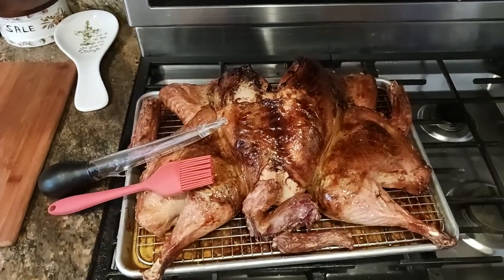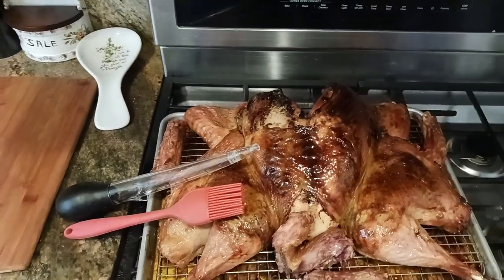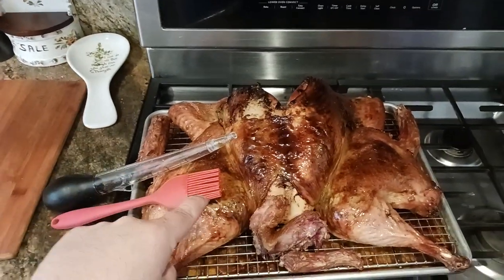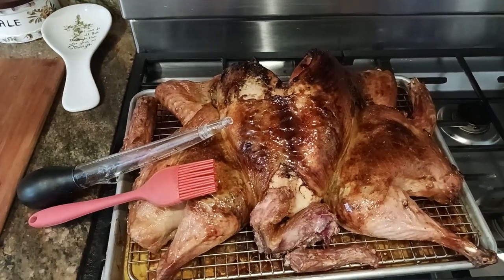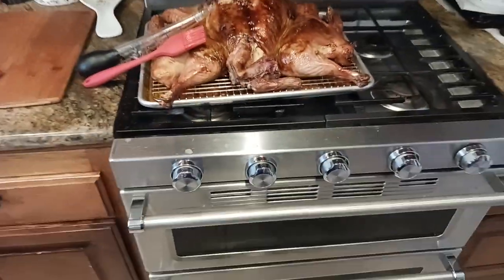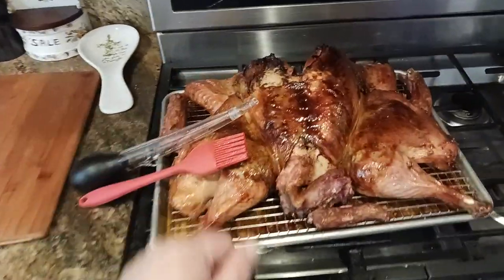The Old Coot here coming back at you with another exciting video. I've gone ahead and basted my turkey now. If you've been following along in this series, what I did was I cooked the turkey for an hour and 10 minutes at 425 degrees Fahrenheit. Never opened the door at all — just let it do its thing for an hour and 10 minutes, then pulled it out.